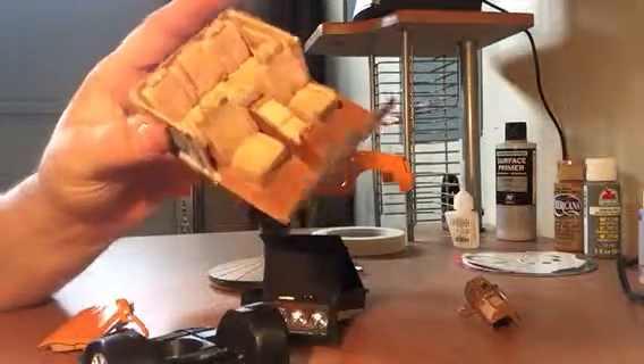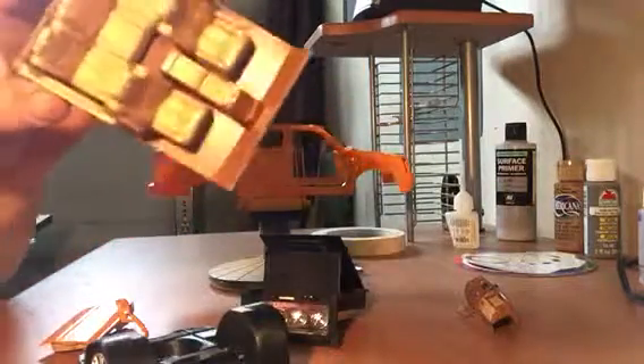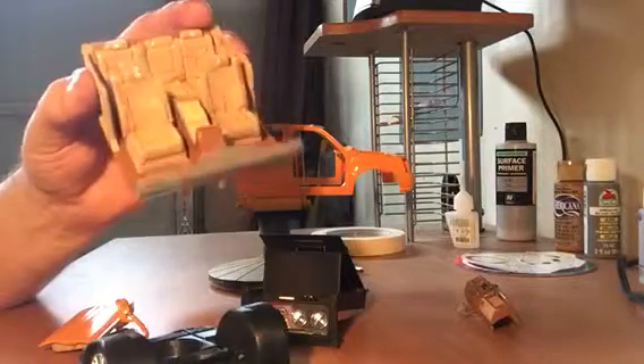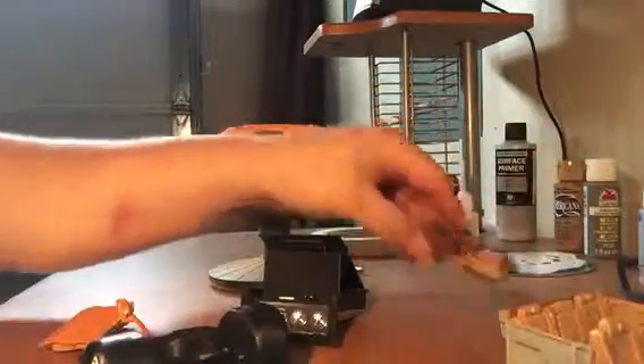I put gloss finish on some of the parts, including the body. It turned out really, really nice. I wasn't sure, and I brushed it on — I didn't airbrush it. So it definitely works.